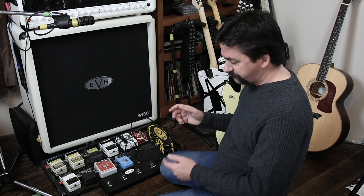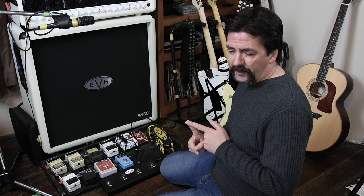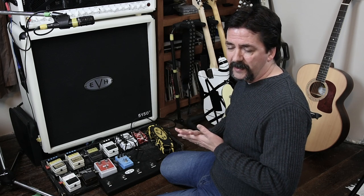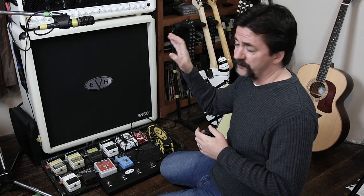Just never, ever run your distortions through your loop. Multi-effects processors can be great through a loop if you're running your delays and things like that, maybe even some choruses, but never run anything that's going to have a huge gain boost through the loop. It's just not good practice. Run those effects to the front.